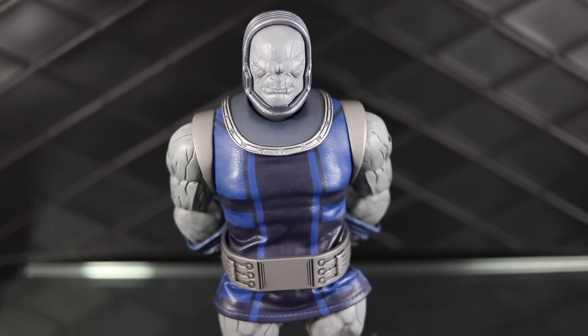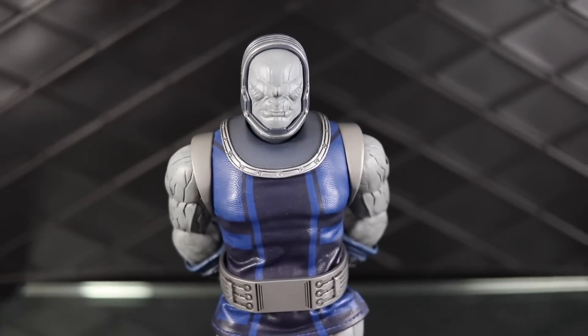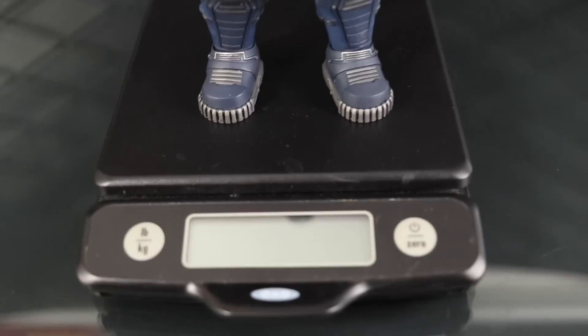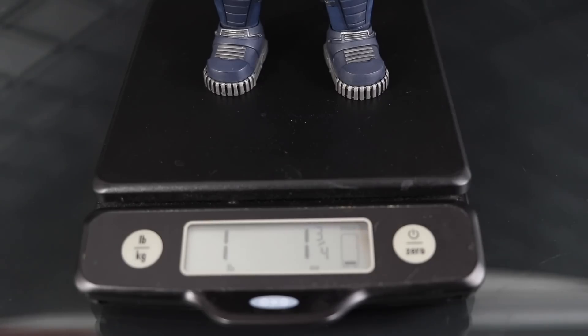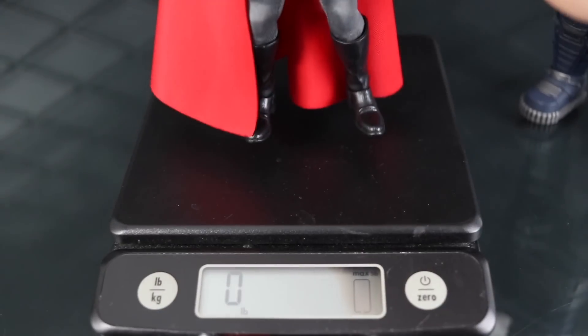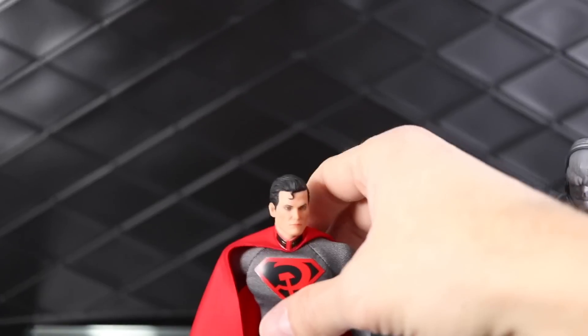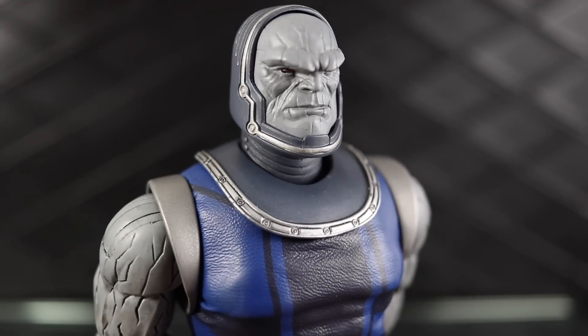Out of curiosity I took out my baking scale to weigh him. Let me zero it out — he weighs one pound, almost two ounces, basically just over a pound. He's a pretty massive figure. To compare, Superman weighs three ounces. So he's pretty heavy.